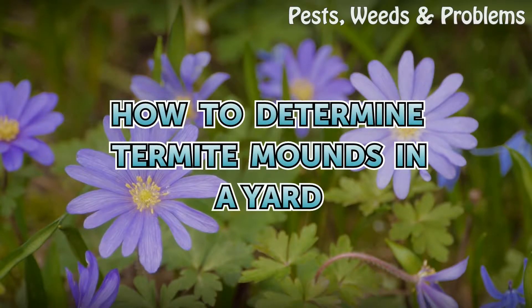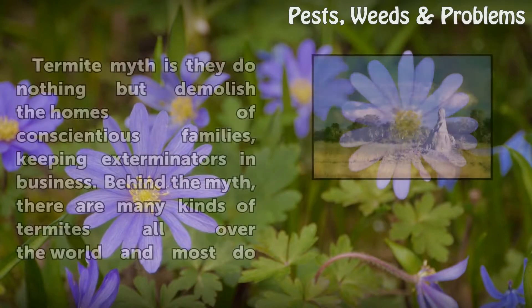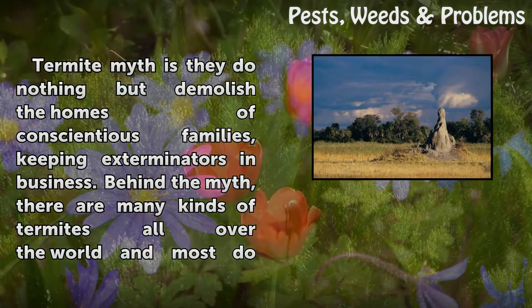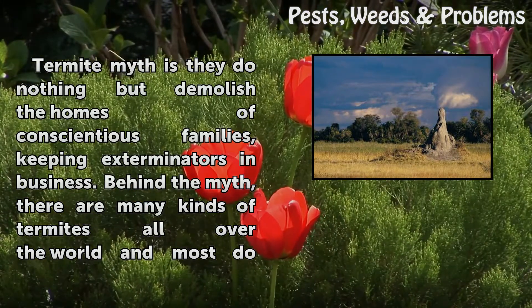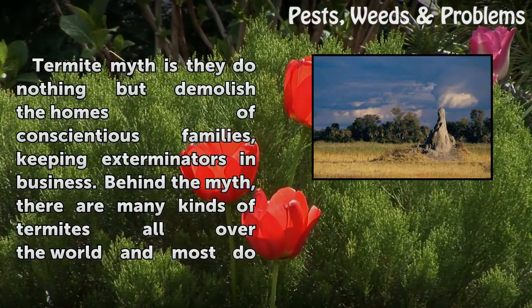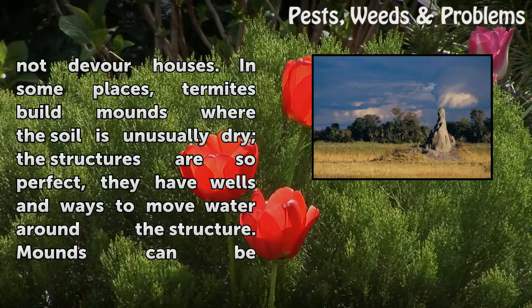How to Determine Termite Mounds in a Yard. A common termite myth is they do nothing but demolish the homes of conscientious families, keeping exterminators in business. Behind the myth, there are many kinds of termites all over the world, and most do not devour houses.